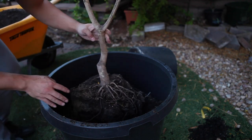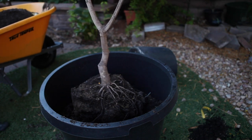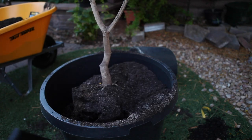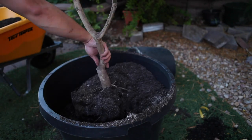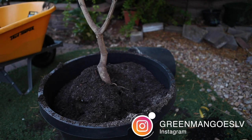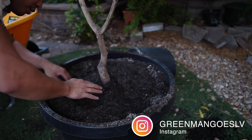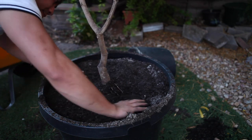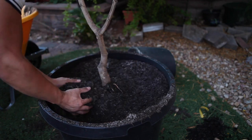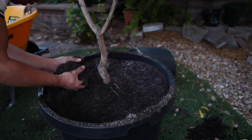I try to put the tree in here in the middle, then backfill it. Let me check this real quick to make sure there's enough soil. When you transplant into a pot like this, make sure that you don't bury the root flare too deep.